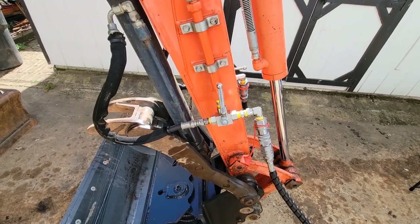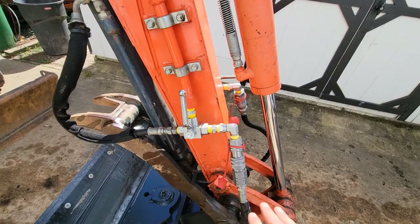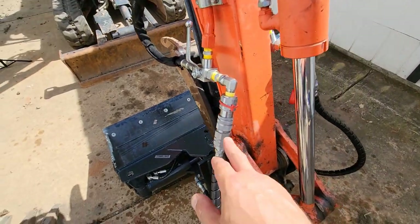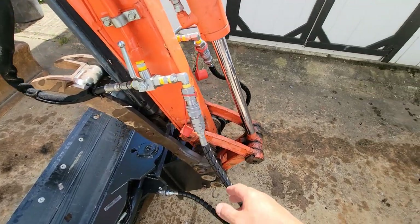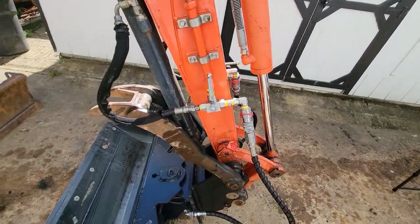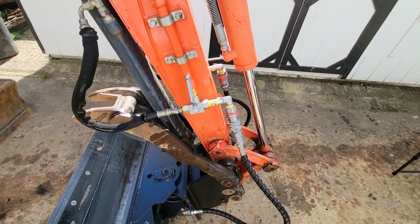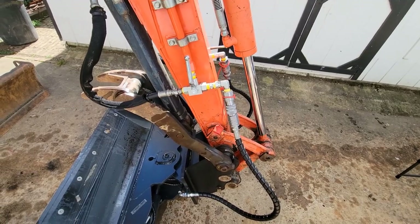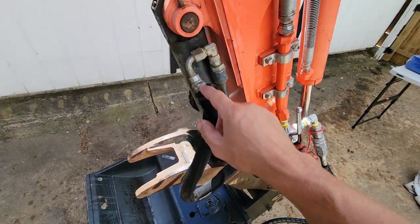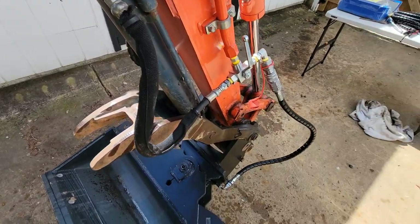One thing you've got to be careful of is doing a lot of test fits. Before I got everything — all these elbows and quick connects tightened up — I raised this bucket all the way back as far as it can go and also manipulated the thumb up and down. I wanted to make sure nothing was going to get kinked or pinched. I had to reroute this a little bit, which was pretty easy. I just loosened up this fitting and was able to spin it to where I needed it to go.